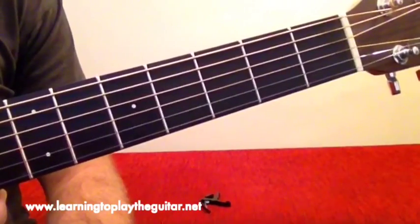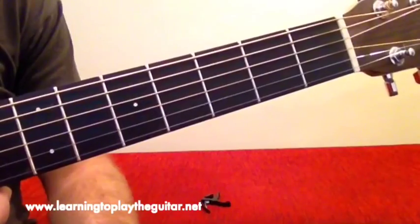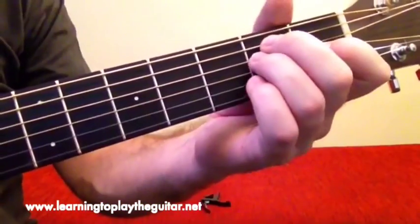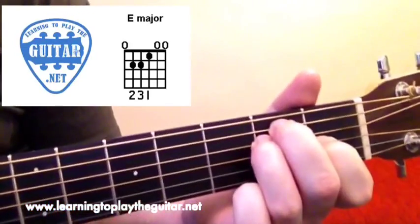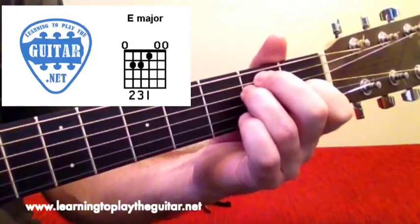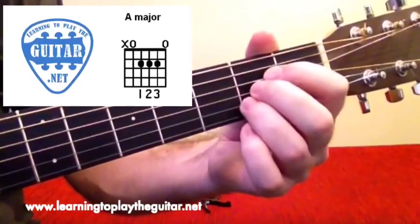Throw Your Arms Around Me is a three chord song in the key of E. The actual chords, if we don't use the capo, are E major — first finger there, two over there — to make six strings of E major.